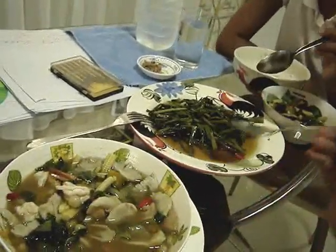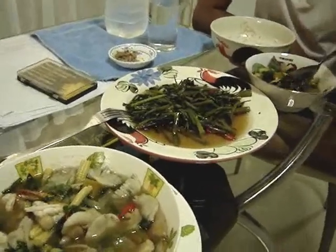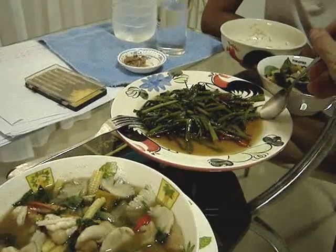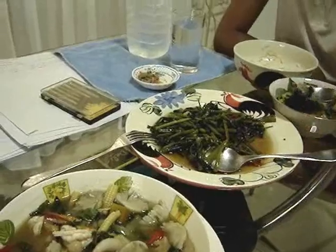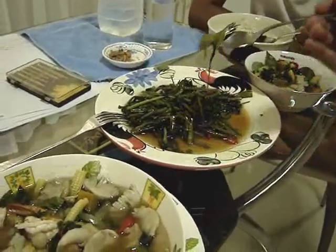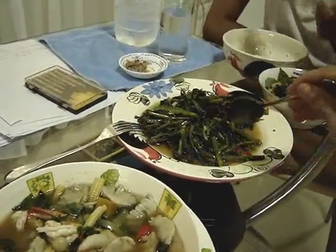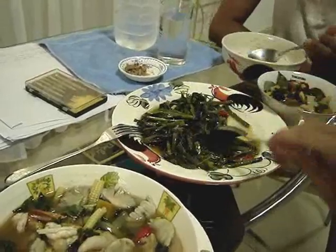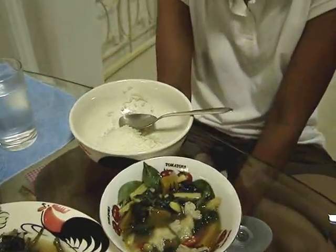And then this one over here is Pad Pak Bong. It's really delicious — it's my favorite vegetable. It's also called morning glory in the western places. A little bit spicy too, and usually a lot of garlic, though not much garlic today. It's great with rice. Some red chilies as well. And some khao suai. Lovely.